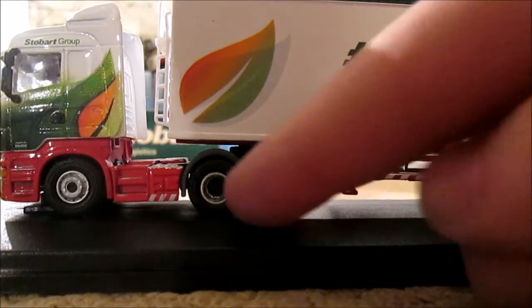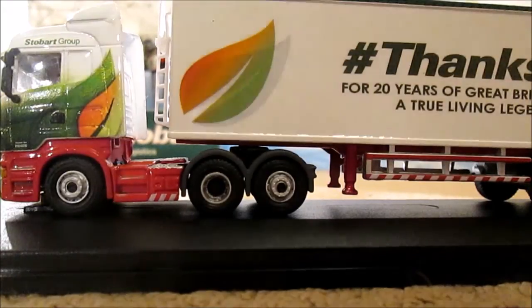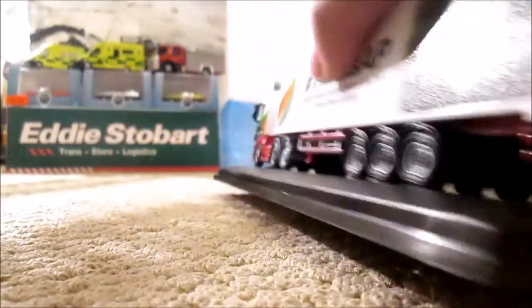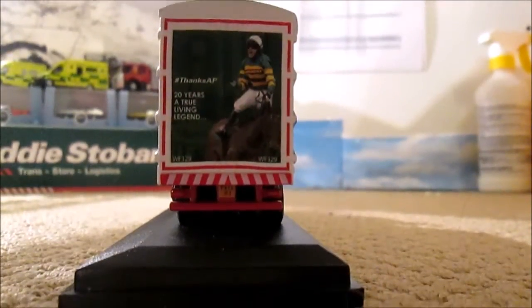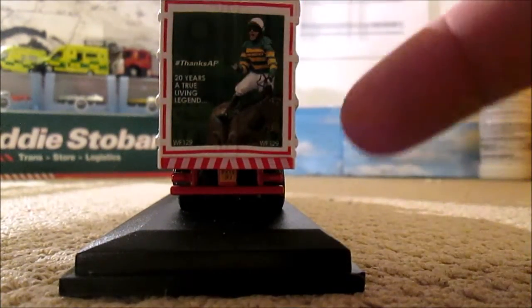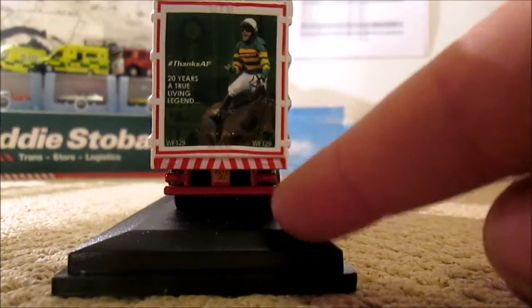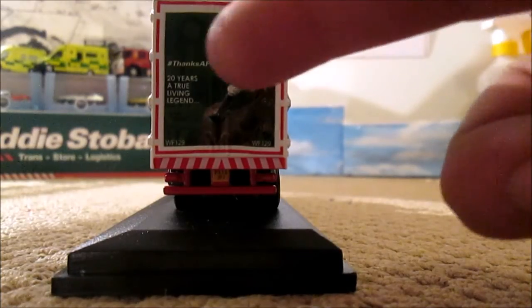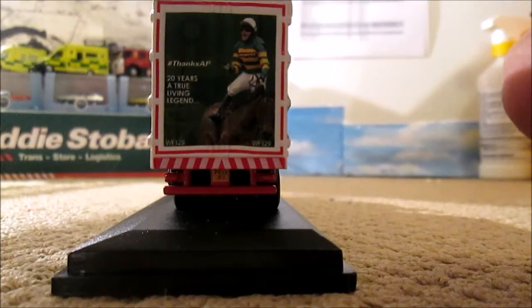Just going back on to the tractor unit, they've done what I've done with the original — swapped the axle around to be a tag axle — much more accurate to the real-life lorry. On to the back of the lorry: we've got the red border, the hashtag thingy, lights, plate and that underneath. Then we've got a very big picture of AP again — Thanks AP, 20 years of true living legend — and this trailer is walking floor 129, which is what WF129 stands for.